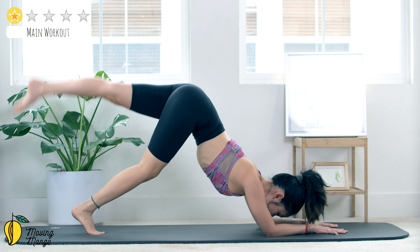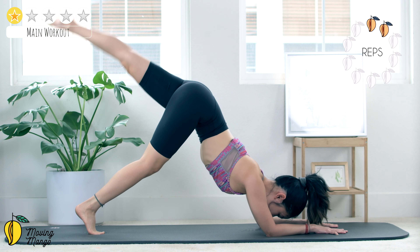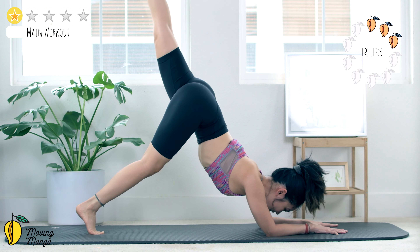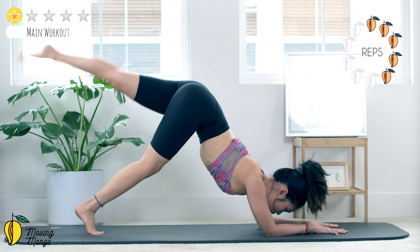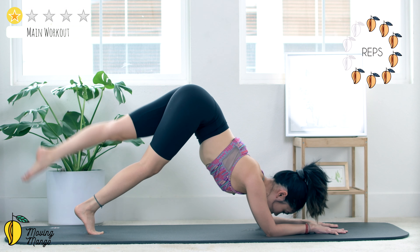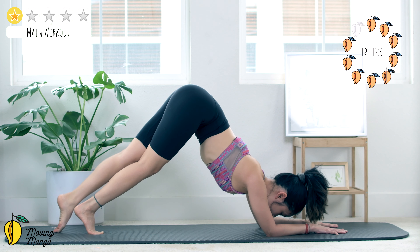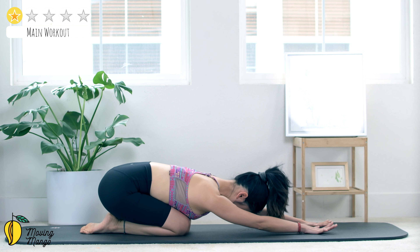Beautiful, 4, almost there, 3, you can do this, 2, that's amazing. Stabilize your hips and switch to the opposite side — lengthen, soften your knee, and up and down for 10, 9, 8, 7, keep breathing, 6, squeeze inner thighs, 4, don't hold your breath at all, 3.